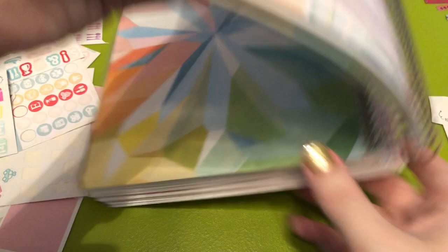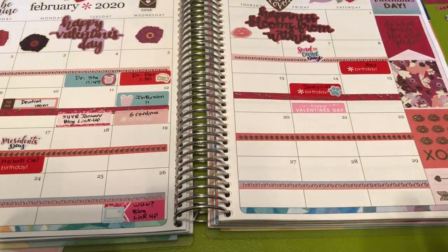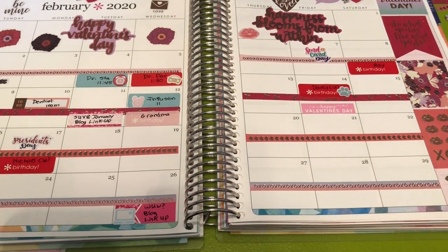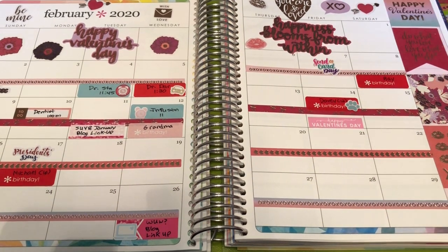And that is everything I have to pre-plan for my monthly. So I really love how it turned out — a lot of Erin Condren stickers, some Christiane Designs, some Scribble Prints Co. Just love it so far. And then as the month comes up and days and events come up, I will fill it in as I go. So thank you guys so much for watching this video. Feel free to leave any questions or comments down below. Thank you for watching and I'll see you in my next one. Bye.